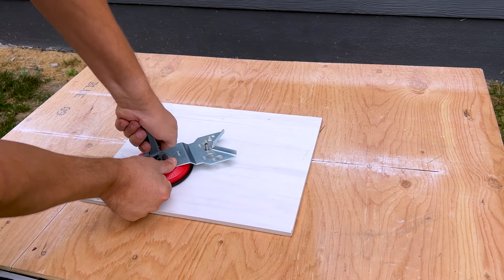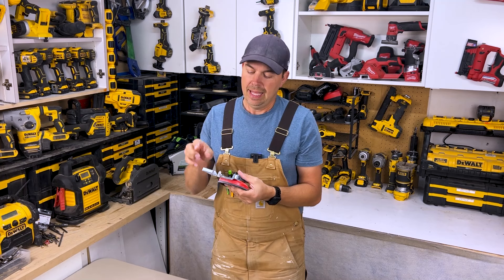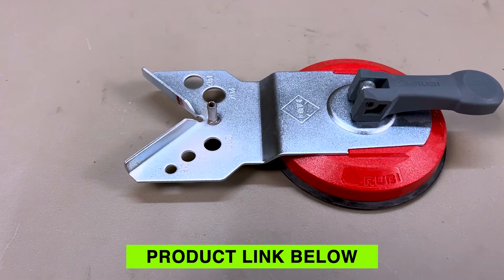You just put this against the tile, pull the lever, and it sucks right down to the tile. Then you just slip your bit in here, turn it on, and away you go. It just keeps your bit from sliding around.